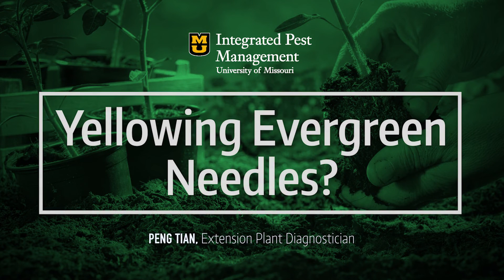You may know that many trees change colors at this time of year, such as maple, oak, or aspen trees, but do you know that evergreen trees will also turn yellow in the fall?